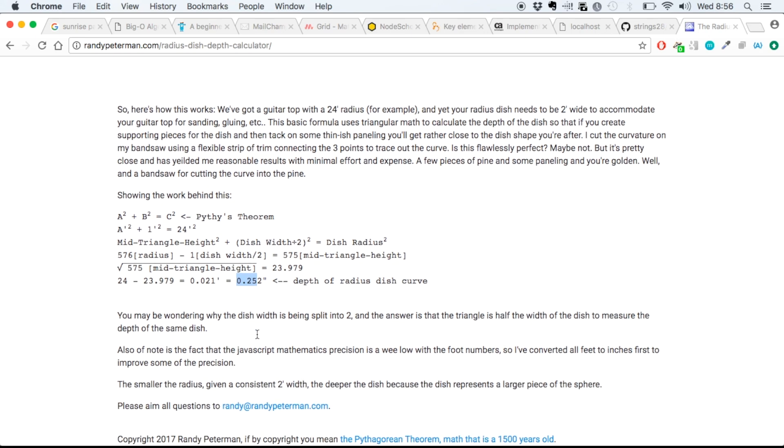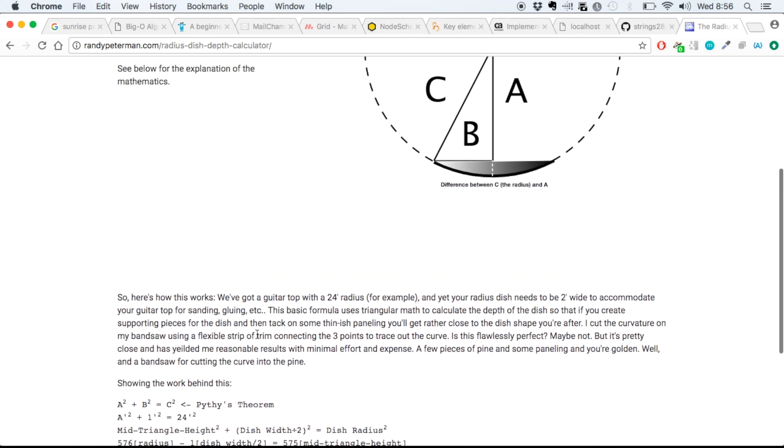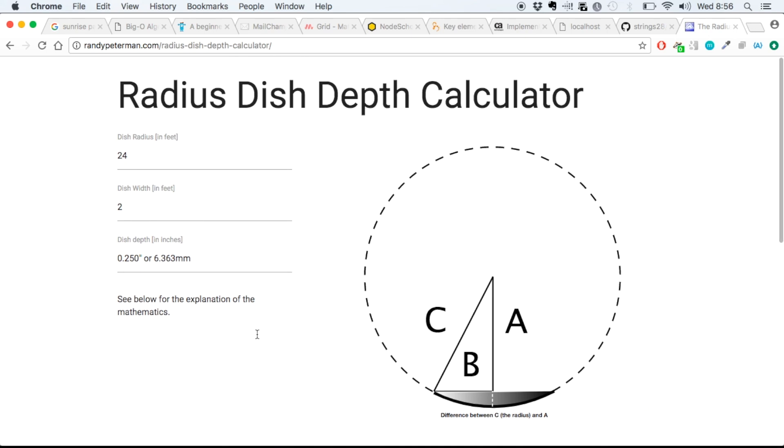There are a few other observations about how the JavaScript works that does the math and the precision. Let me know your thoughts, and I hope this gives people a good start for an inexpensive set of radius dishes, because you can spend probably forty dollars on pine and paneling and make four radius dishes. That's pretty cheap. So I hope this helps, and I look forward to your feedback.